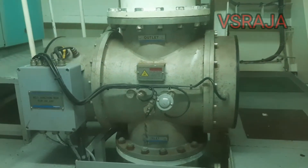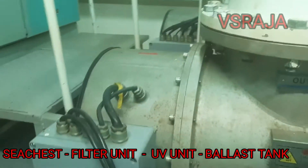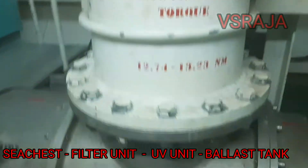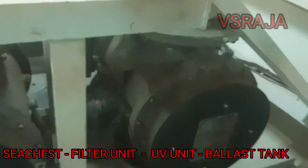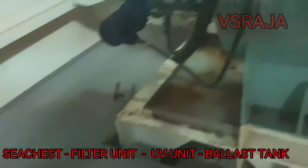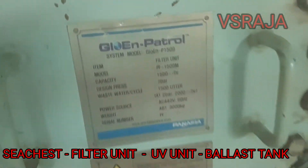In this video I will be showing you how to operate a ballast water treatment plant. This plant consists of a sea chest, filter unit, UV unit, and ballast tank. This is the UV unit you are seeing. This is the filter unit.